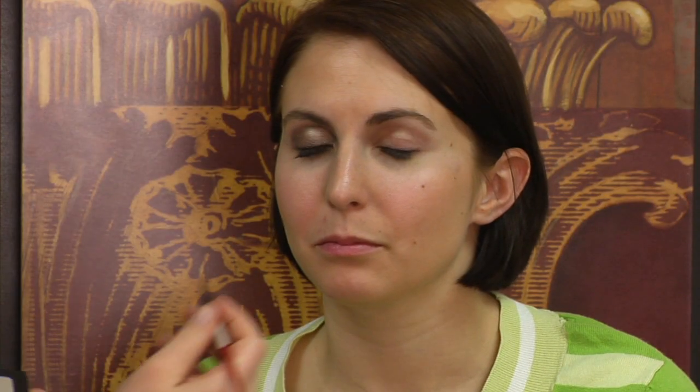I'm going to start with a cream liner and sweep this across her upper lash line, a little bit thicker than I would normally. Then I'm going to go in with my smudger brush and just lightly smudge it upwards towards the crease. This is going to give it a messy smoky look.